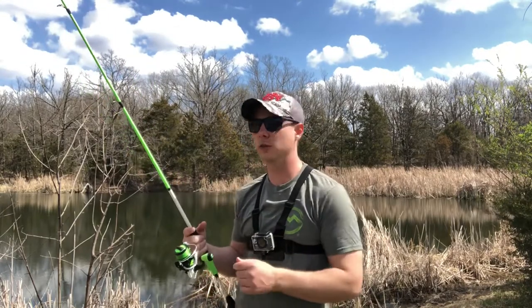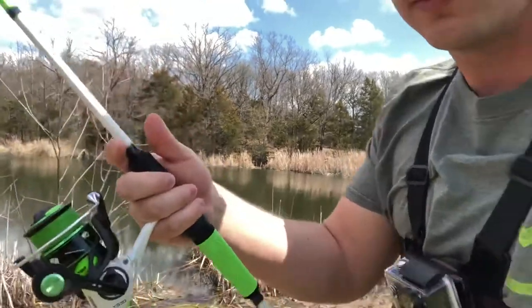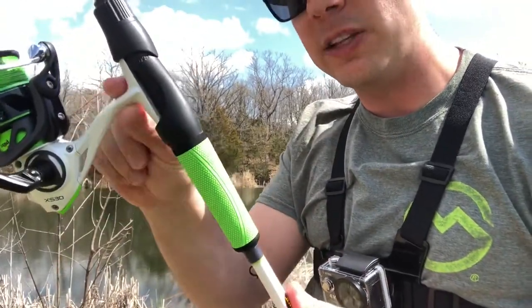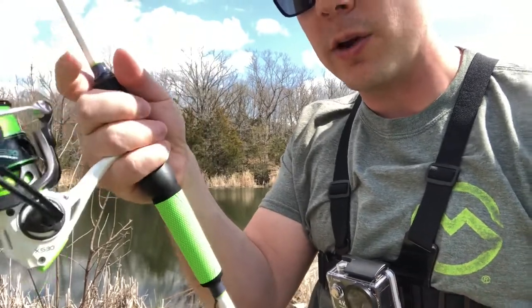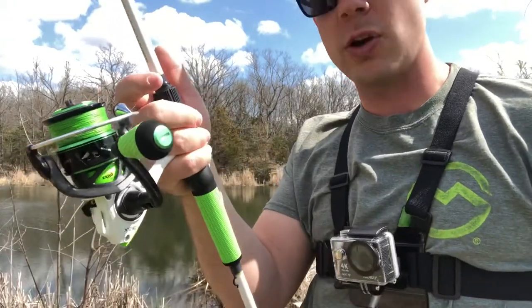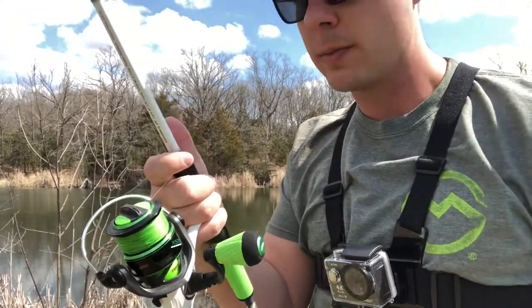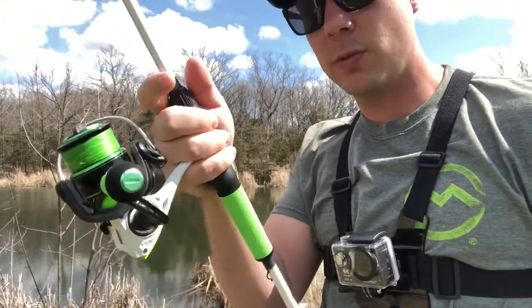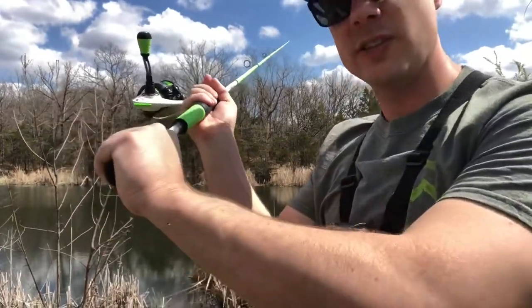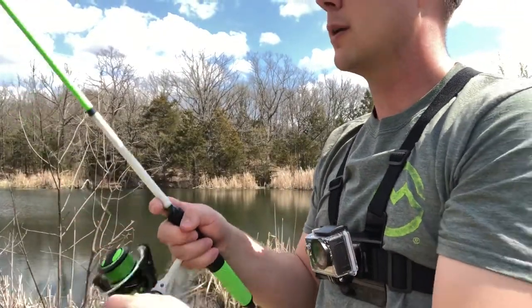Today I'm going to show you some different casting techniques. To get started, grab the line with your finger. I like to position my hand so the base of the reel sits between my pinky and ring finger. My pointer finger is up where I can grab the line — I'm just holding it right there. At this point, flip the bail over so the line can peel off the reel. The bail is what holds the line in place.